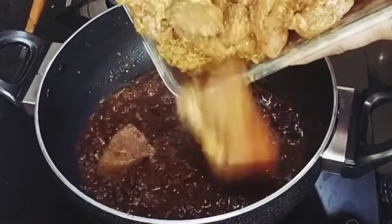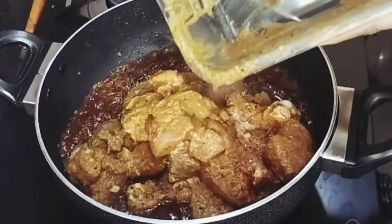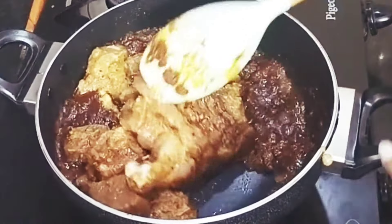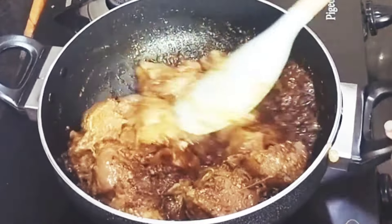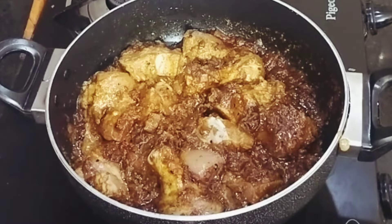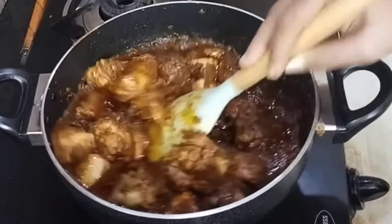Now add the marinated chicken and give it all a good mix. Unlike other chicken recipes, this chicken curry tastes amazing if prepared a little in advance in order to enjoy the pickle flavors. Now let's close the lid and cook on low heat.